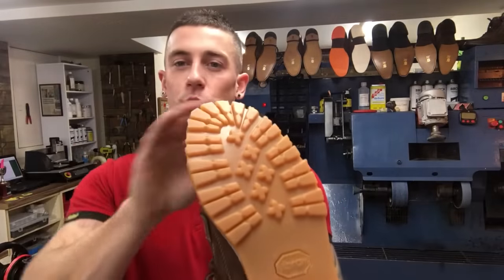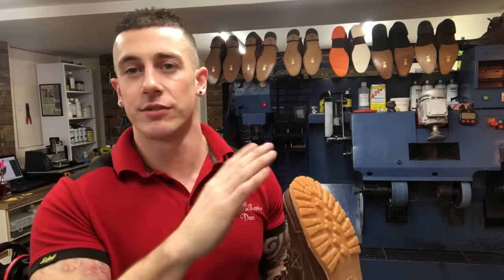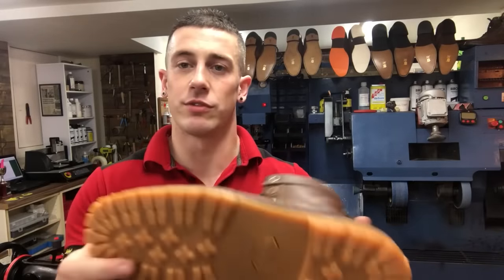I just trimmed off the excess material of the unit, but it's far from over. We need to head over to the machine now and use the sanding bands to give it that really nice flat smooth finish that you'd expect from a brand new shoe.